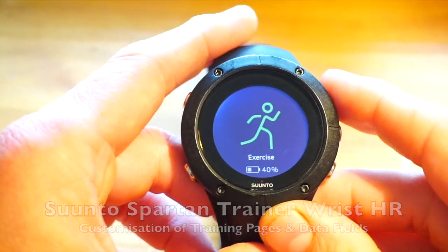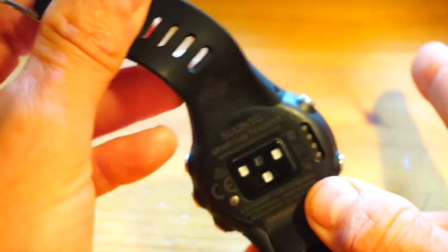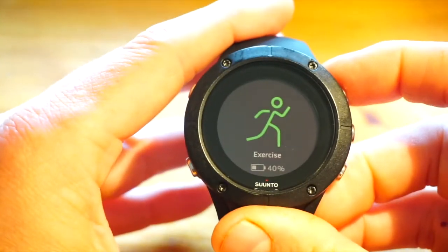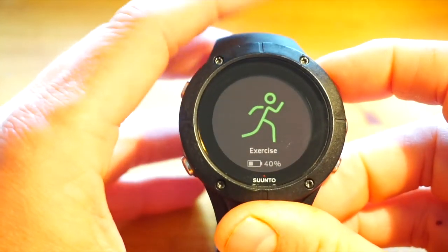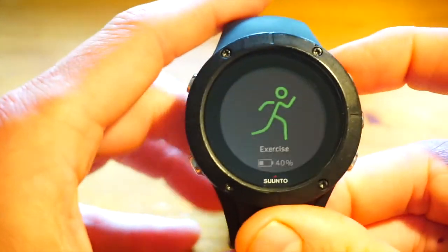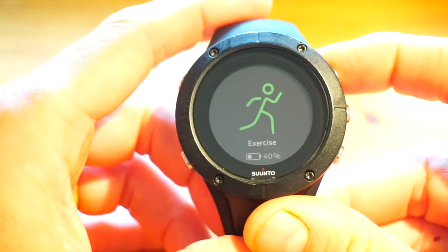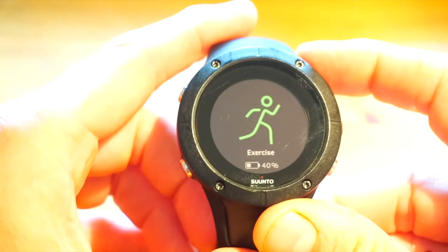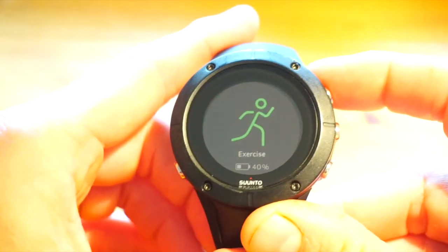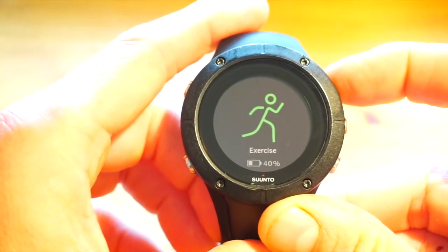Hi, this is Tristan from CardioCritic.com and this is another video for the Suunto Spartan Trainer Wrist HR. This one is focused on the customization of your training pages for the different sports profiles. If you've not seen the other videos, please watch them — they're linked from this one. The Suunto Spartan Trainer is a 5-out-of-5 star reviewed product, excellent value for money, great for all sports, and the best Suunto GPS heart rate monitor sports watch they have ever produced, value-for-money wise.